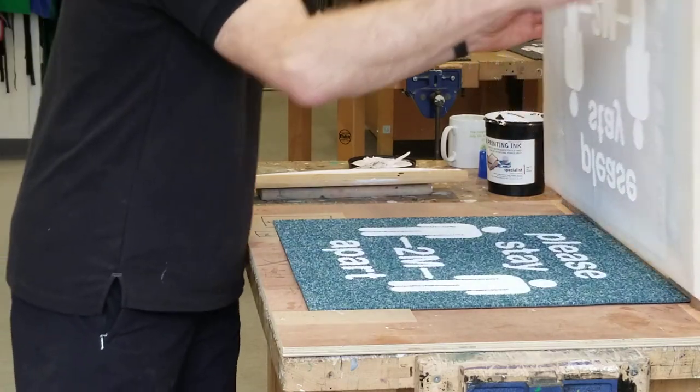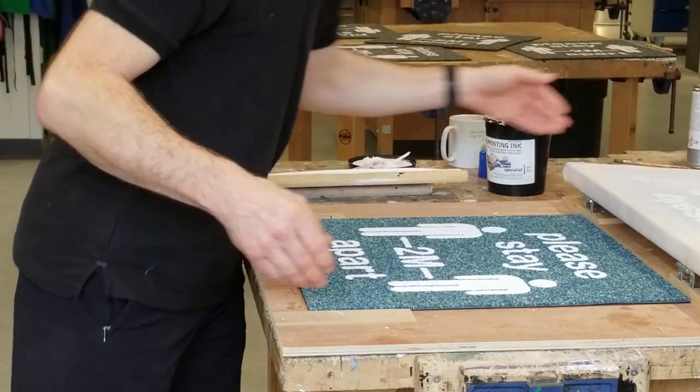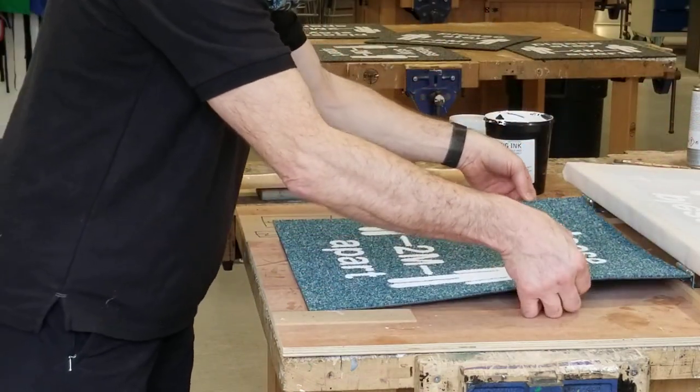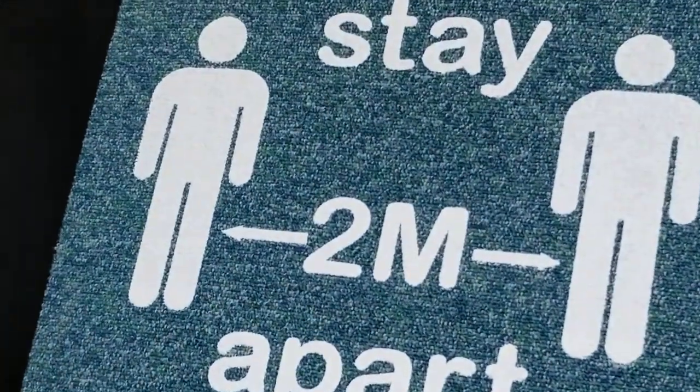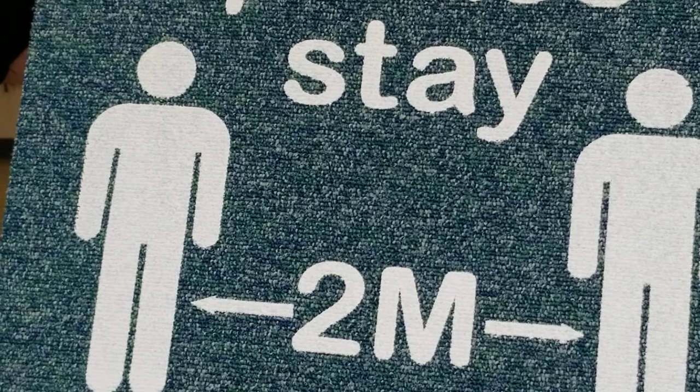Let's see the result. Here we are — quite happy with that. One printed floor tile.